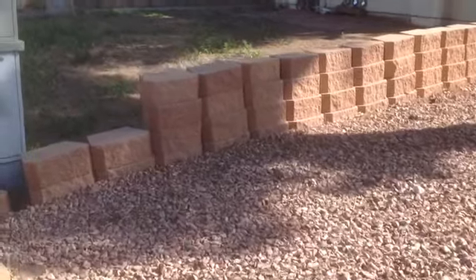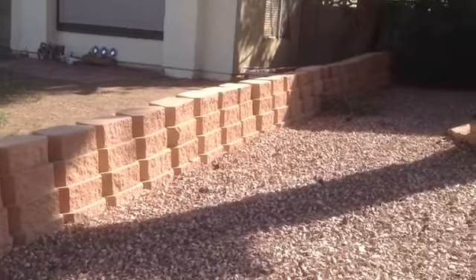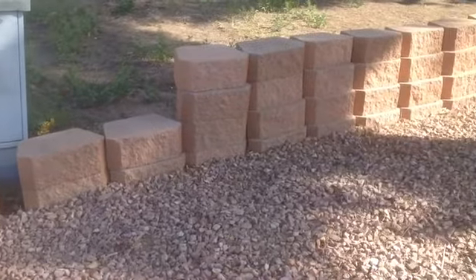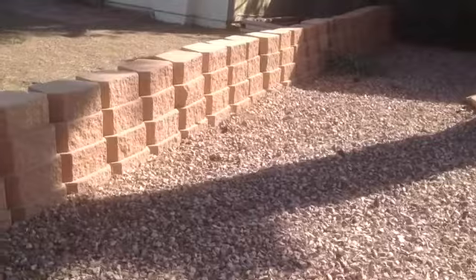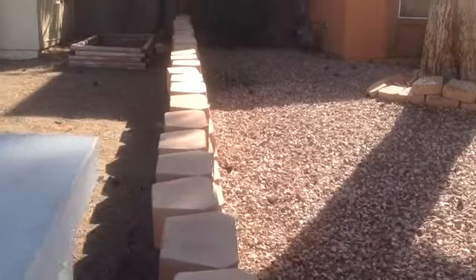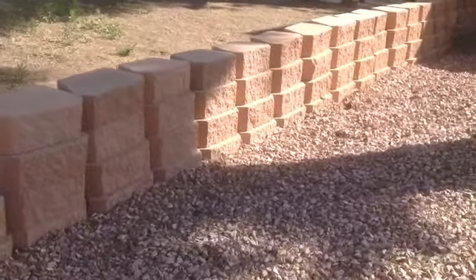How not to build a dry stack wall. This is a textbook example of how not to build the wall. You see all the vertical lines there? All the vertical lines, and one block that is not supported by the two underneath of it. This is not the way you do it.